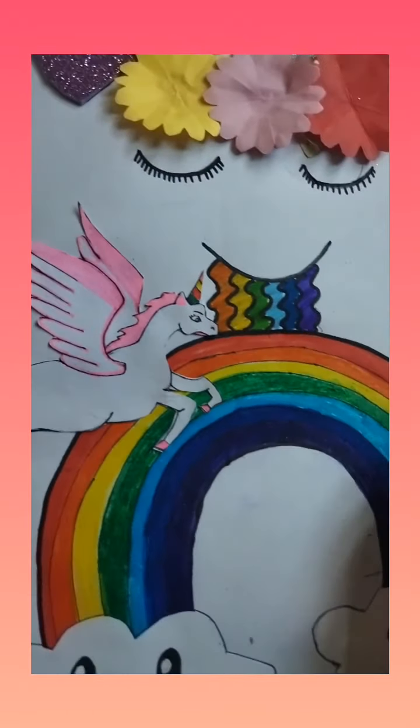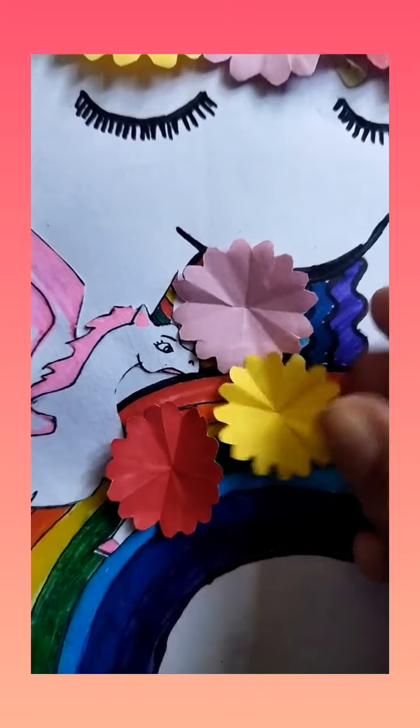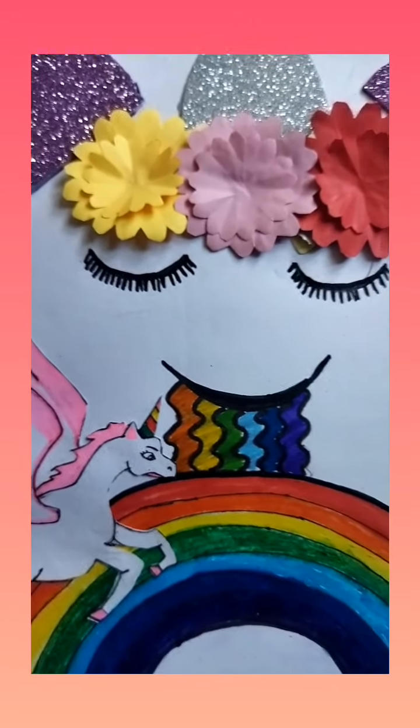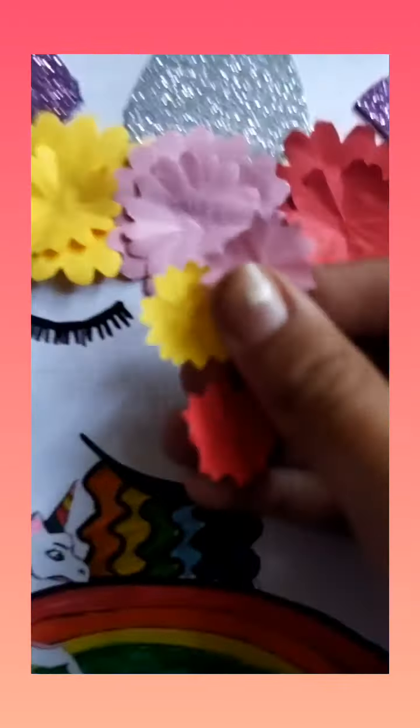I have made a Pegasus and unicorn, and then we will put it in the shade with leaves.